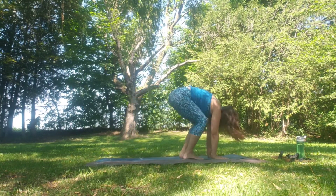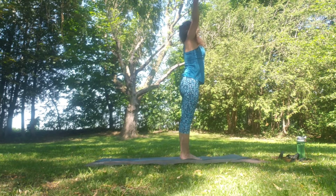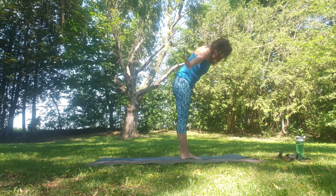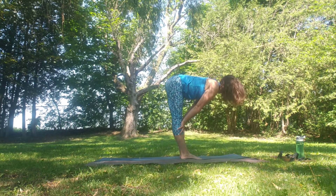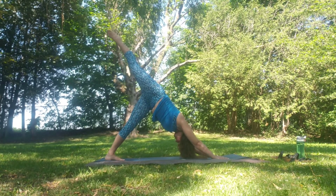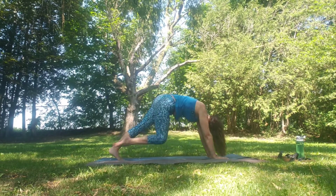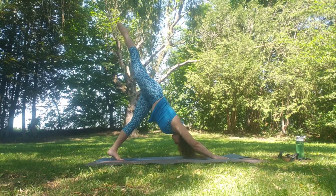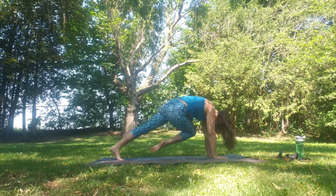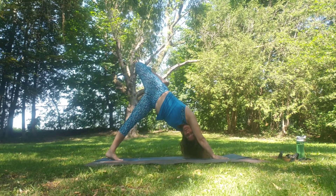Step, walk or jump to Uttanasana. Inhale flat back, exhale fold. Rising all the way up, hands come through heart centre. Inhale up, exhale fold. Inhale flat back, exhale fold. Step, walk or jump back to down dog. Raising the right leg up — three-legged dog — inhale knee to left elbow, kick it back, keep going, working the core. Three more, and last one — reach, reach, reach, reach. Back to three-legged dog, then pointing the right leg over towards the left.